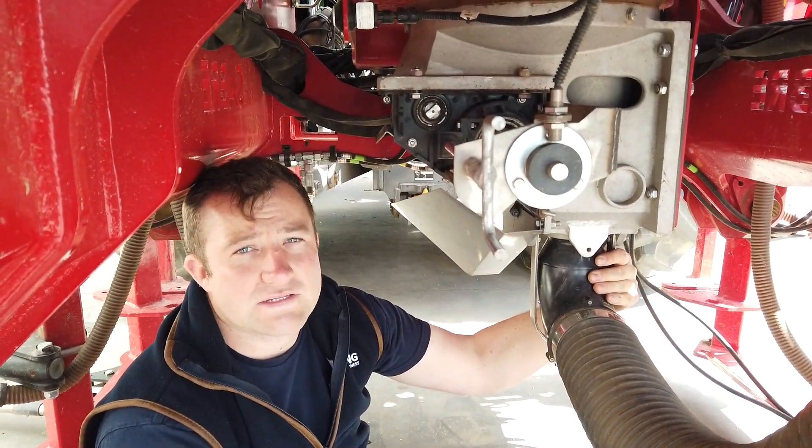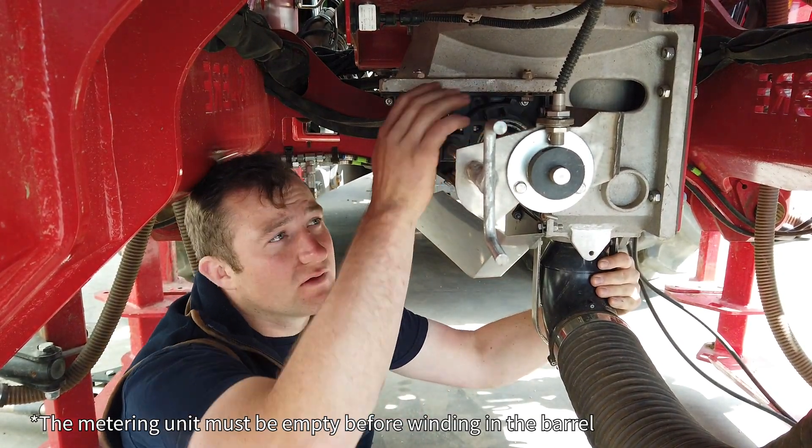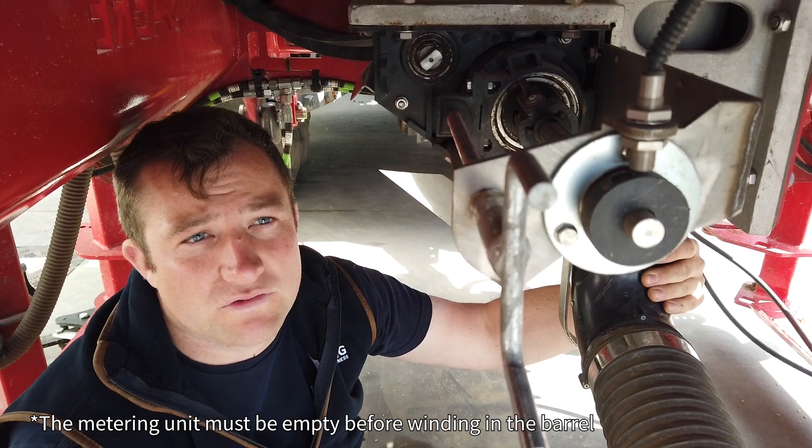When we're trying to engage our small seed selector, we need to wind our barrel all the way into zero on the scale. Turn our toggle 180 degrees back onto the shaft and then bring it out to one or two depending on what seed you're doing.